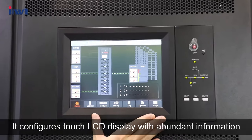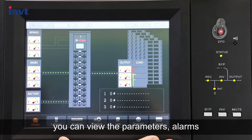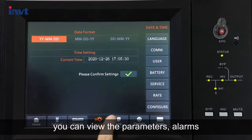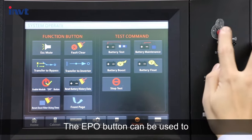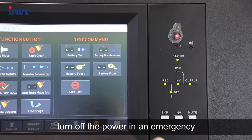It configures a touch LCD display with abundant information. You can view the parameters, alarms, and other operations on the screen conveniently. The EPO button can be used to turn off the power in an emergency.